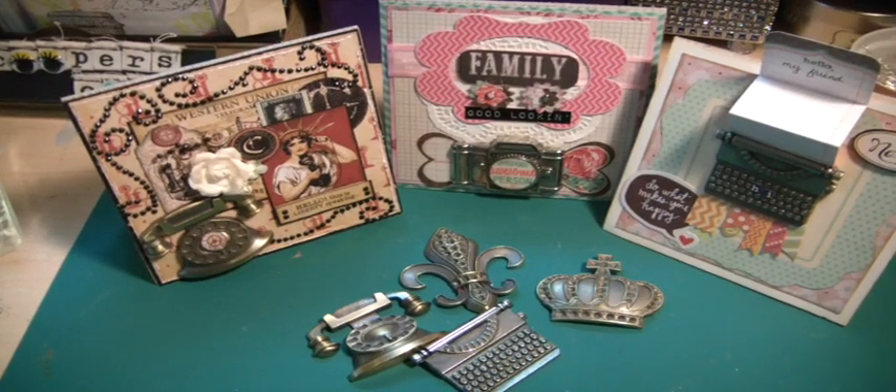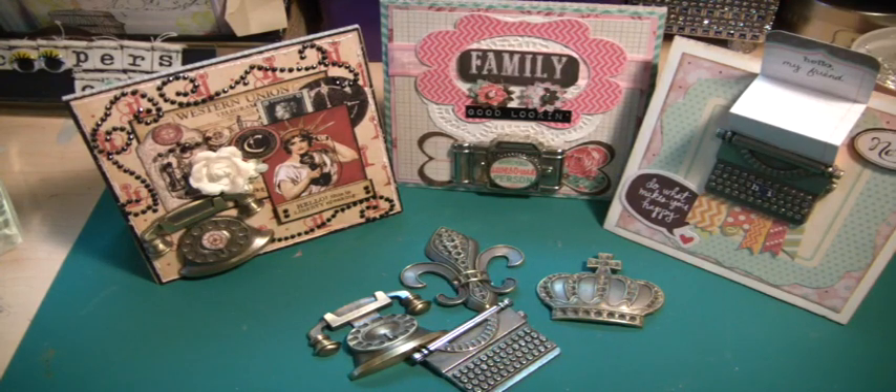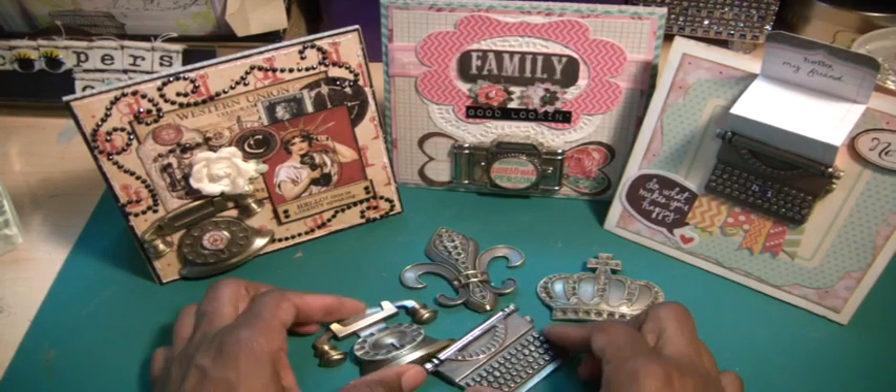Good morning Scrappers, it's Muriel. I'm here this morning to show you a couple cards that I made using the $2 Spot heavy metal embellishments from Michaels.